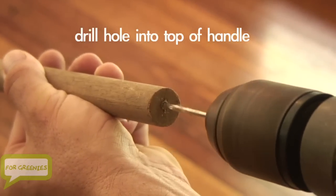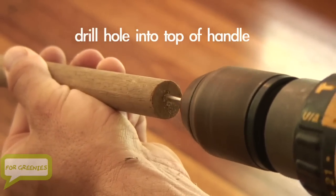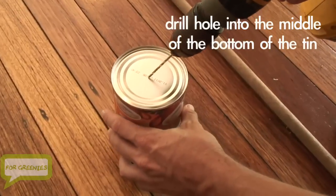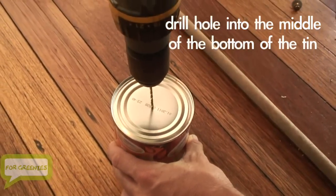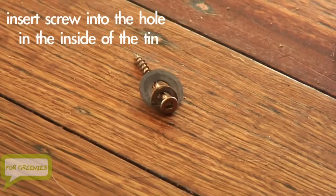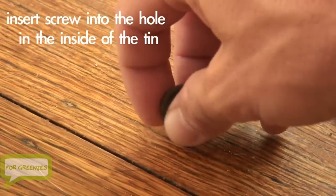Drill a hole into the top of the handle, then drill a hole into the middle of the bottom of the tin. Put the screw into the hole on the inside of the tin.